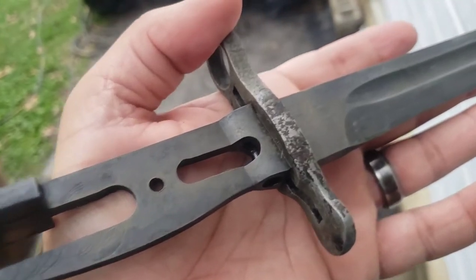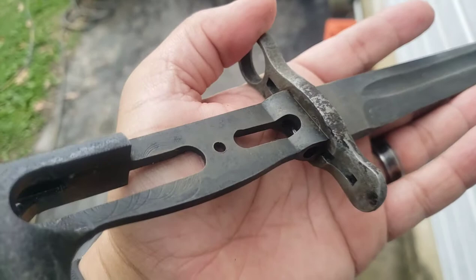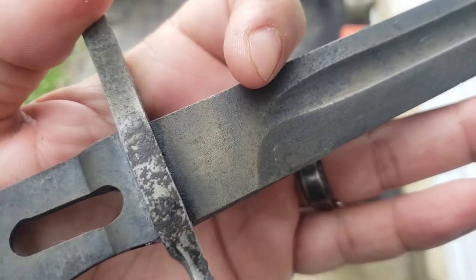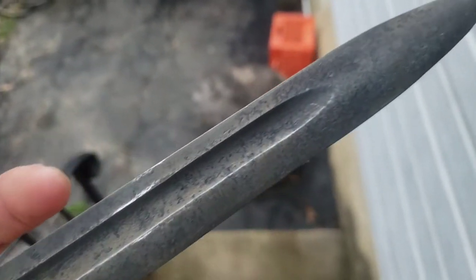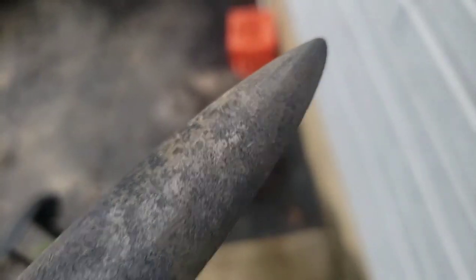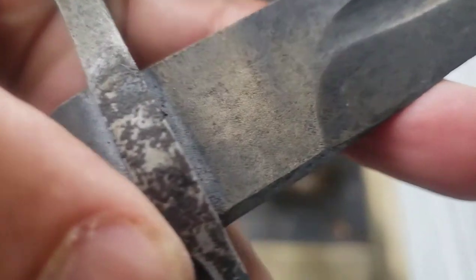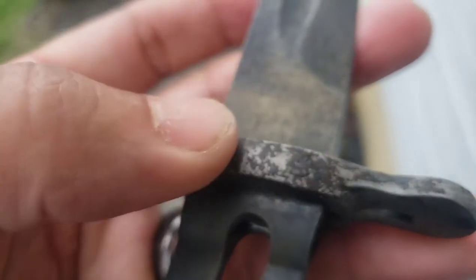Just a quick update — we took this out, cleaned it off. We had it sitting in Vapor Rust for about three to four days. I ran a brass wheel over it — that little gold color is just some of the brass wearing off onto the metal. For the most part, what we have here is just old parkerizing on it, not actual deep pitting, which is nice. I may try to soak it in something else to get more of that off. I don't want to go too harsh like muriatic acid because I don't want to eat the metal, but I'd like to get all of that off and then possibly have this reparked and put the new scales on.